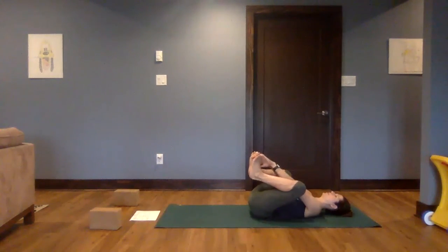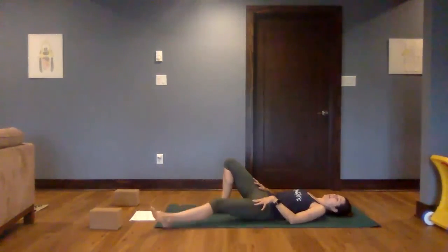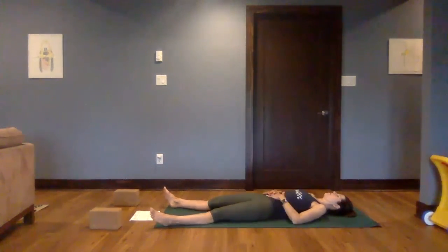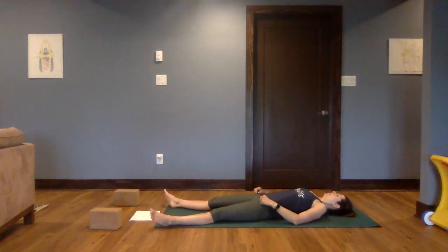Then we'll begin to set up for Shavasana. Releasing the legs long on the mat, arms beside the body, adding any props to help you feel more comfortable. Beginning with three full breaths, inhaling in through the nose, maybe exhaling through the mouth. Big breaths. Just beginning to either soften the gaze or close the eyes.